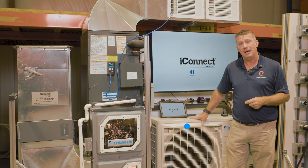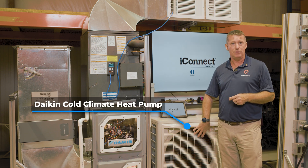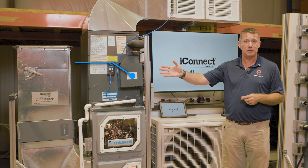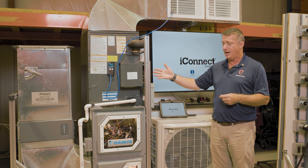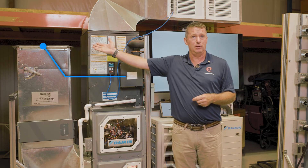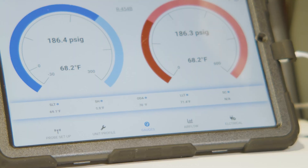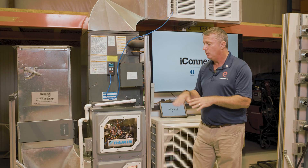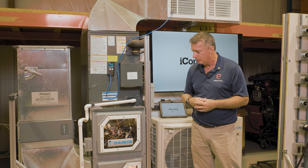We're going to be spending time with this Daikin cold climate heat pump that is a fully inverter-driven system using an electronic expansion valve, a communicating thermostat, and communicating network, as well as components like the TruFlow grid for getting accurate airflow measurements. So we can do proper calculations of the system capacity and show the true functionality of this system when it is installed in the real world.